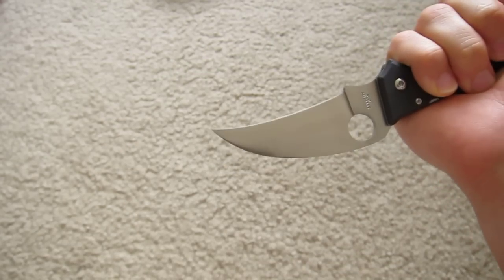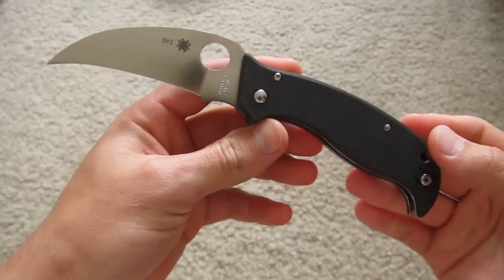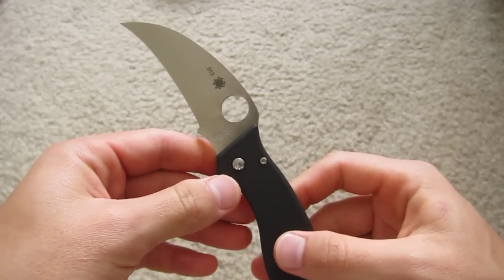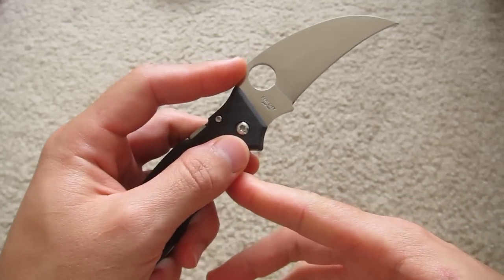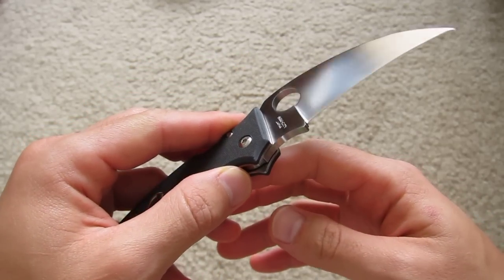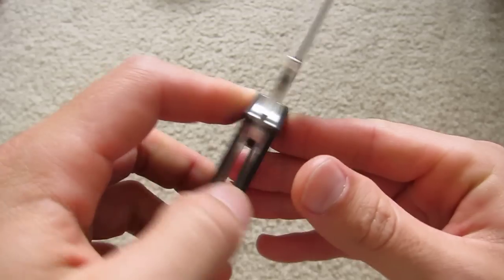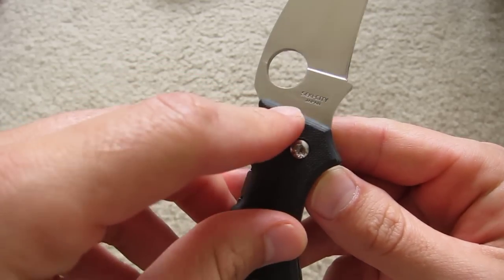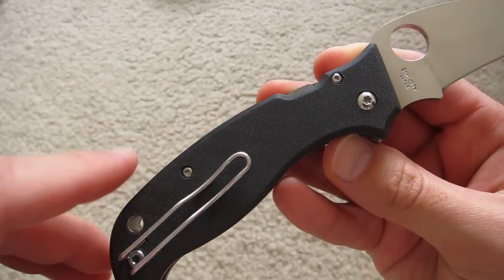That's a pretty wicked knife. Kind of a shallow hawkbill — it's more like a talon or a claw to me. VG10 steel, manufactured in Seki City, Japan. Nice polished torx screws.